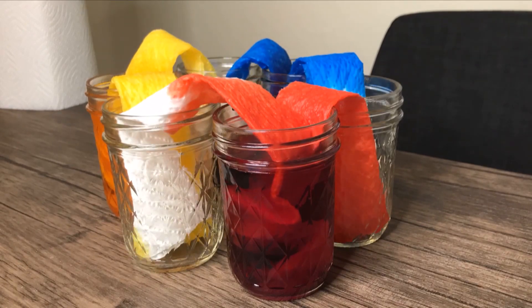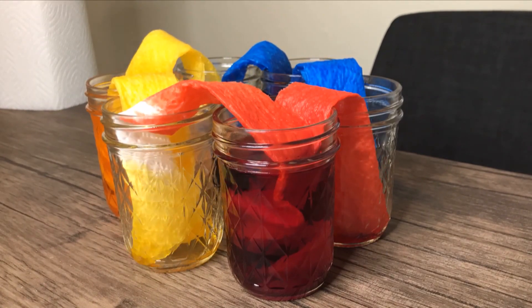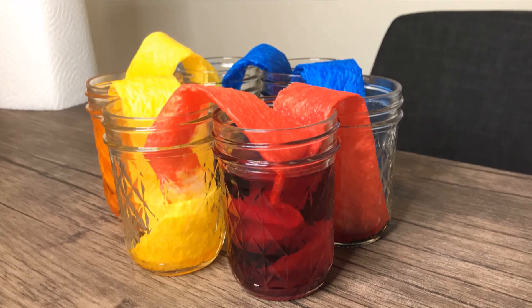Fast forward a couple of hours and our paper towels have moved some of the water into the empty jars. We also have a nice rainbow of colors between the jars and on the paper towels.